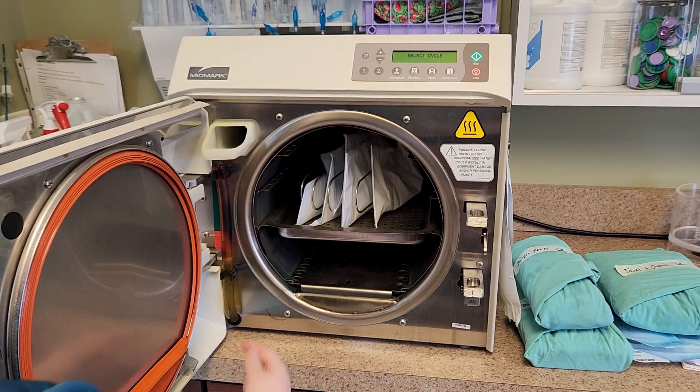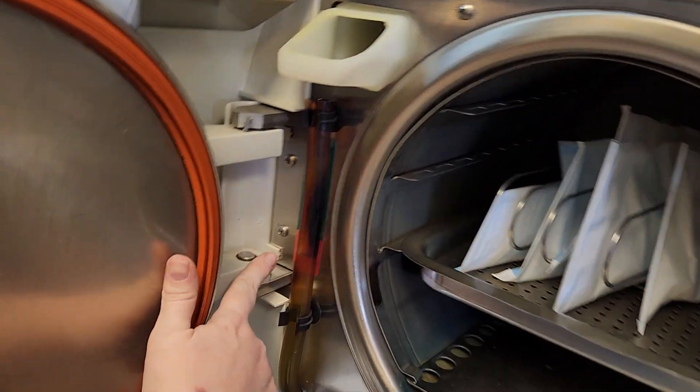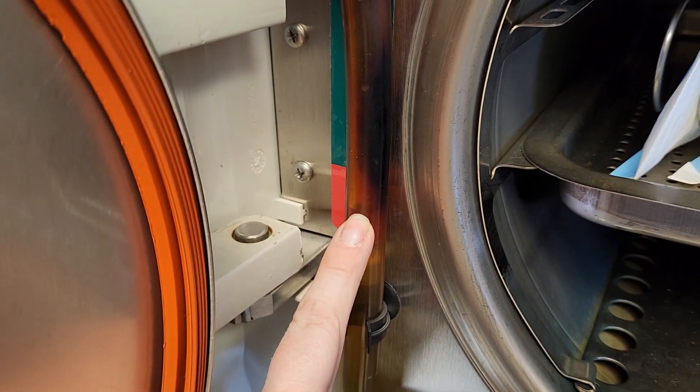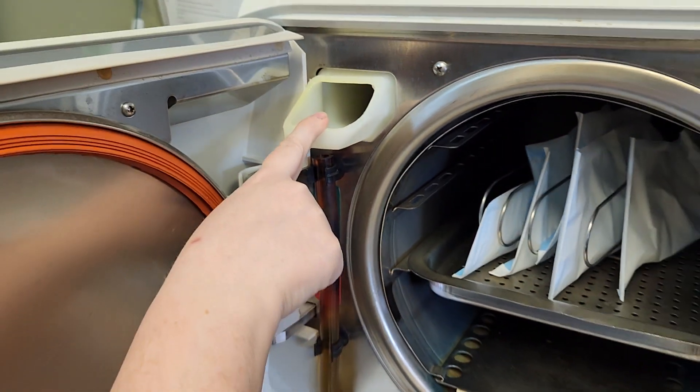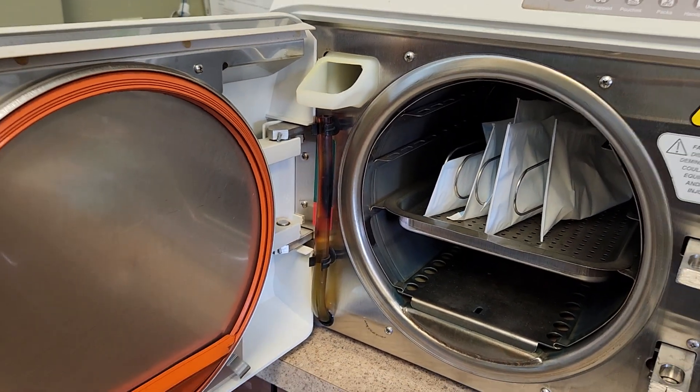Also, before you run it, you want to make sure and check your water levels. You've got your green area as well as your red area. As you can see right now, it's in the red. So we're going to put some more distilled water into this opening and fill it up into the green.